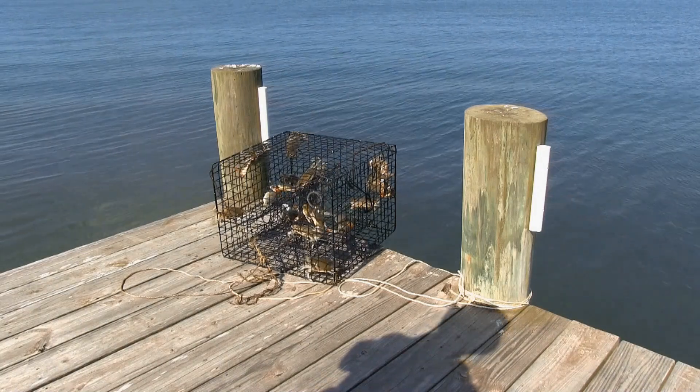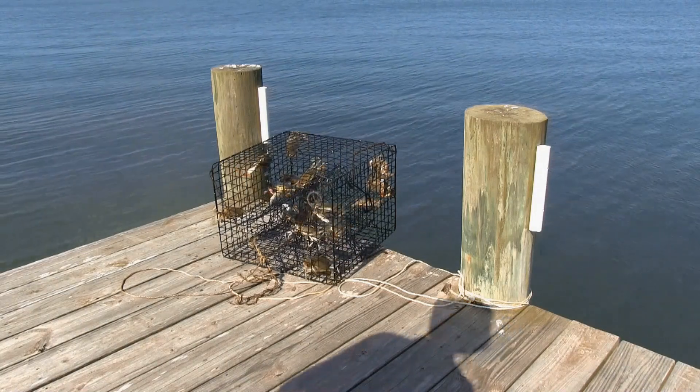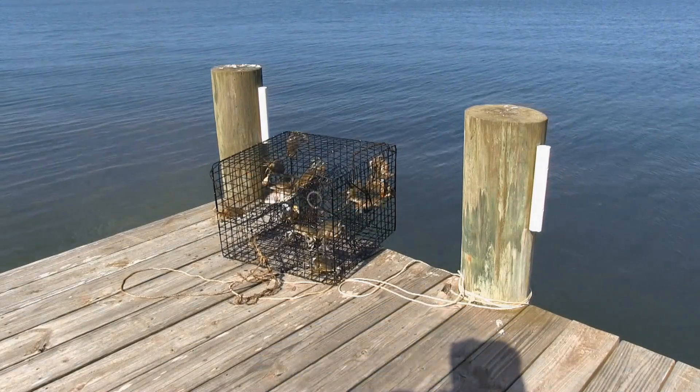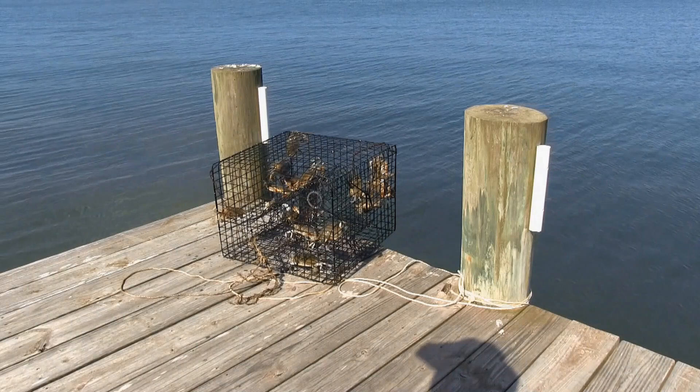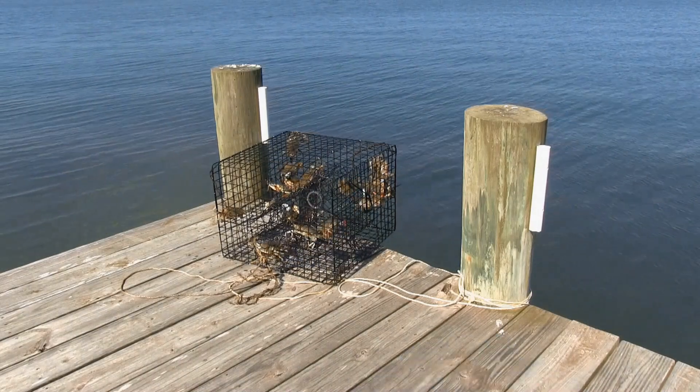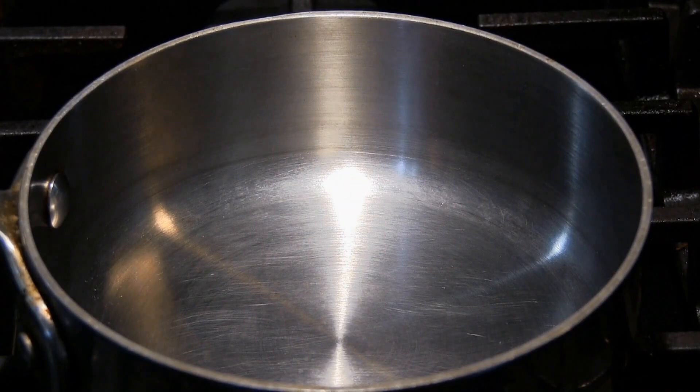It doesn't get any fresher than that. What I'm going to do is hose them down with fresh water and take them into the kitchen and steam them. That's the first step.